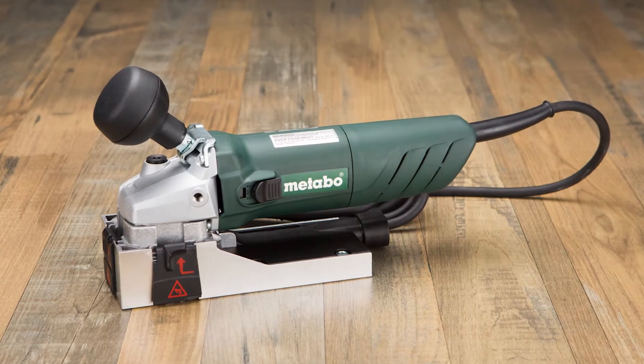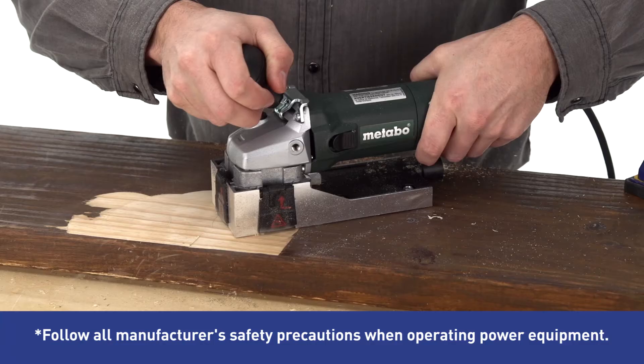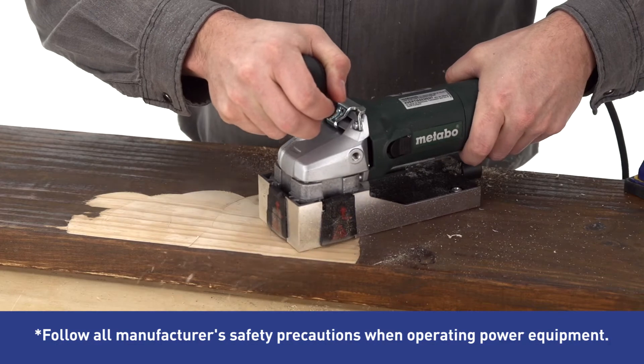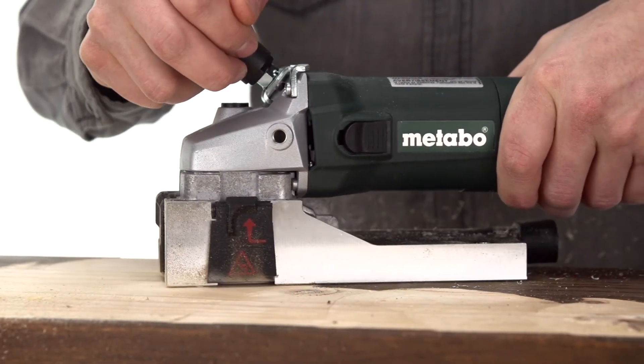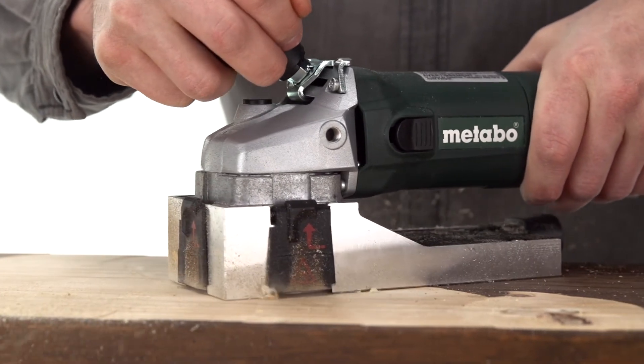Take the next step in your home remodeling project with this Metabo 6-amp disc sander. It's designed to remove paint or varnish from flat wood surfaces and smooth untreated wood. It delivers 10,000 OPM to help you strip tough surface coatings on cabinets and furniture in less time.